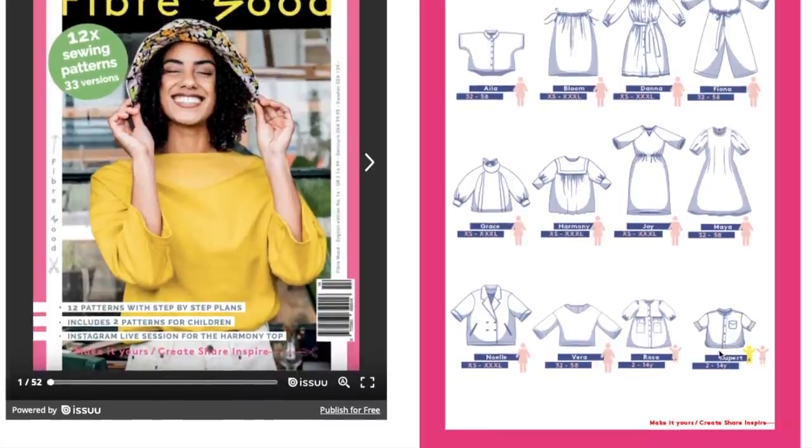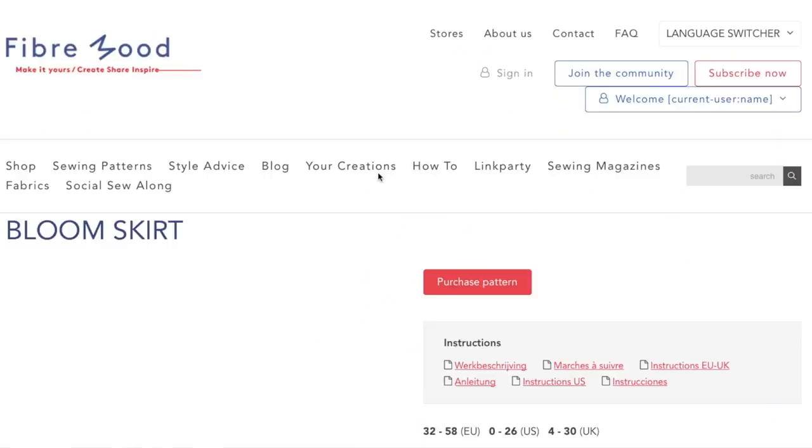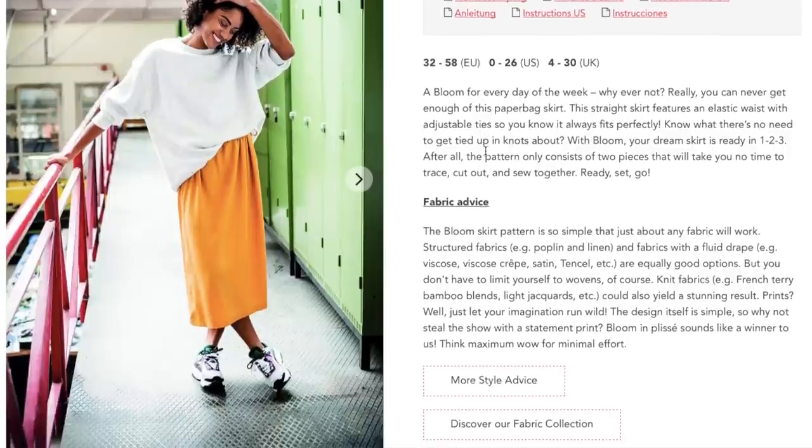Starting with the Bloom skirt — a bloom for every day of the week, why ever not? This paper bag skirt features an elastic waist with adjustable ties so it fits perfectly. I really like an elastic waist with ties because you can make the elastic fitted but not snug, and then tie the drawstring to make it snug. That way on days you're a little more bloated you can tie it a little looser — more adjustable without being constricting.